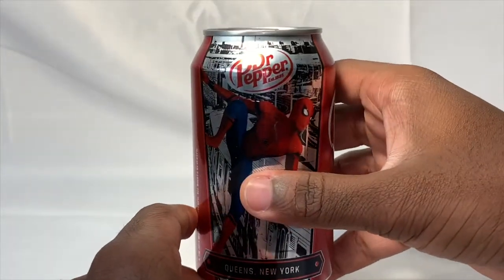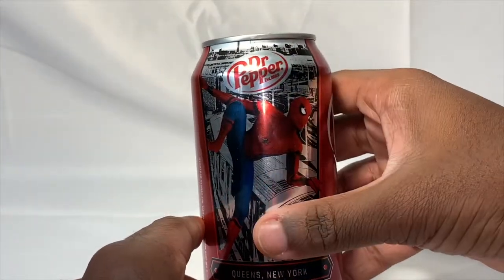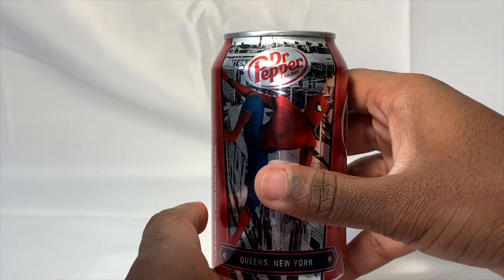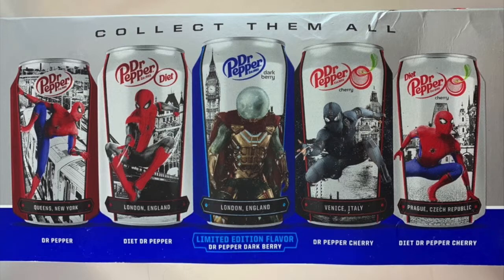Now I'm going to talk about all the different flavors you can get with the different pictures, including the limited edition flavor which I really want to get. So here are all the different flavors. The first one is just your average Dr. Pepper — pretty normal. That's the one I have and it's got a cool picture of Spider-Man, as I just showed you guys.